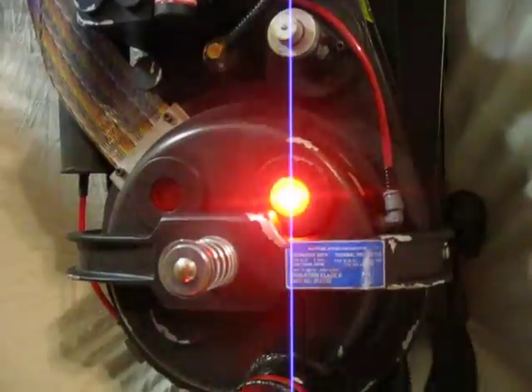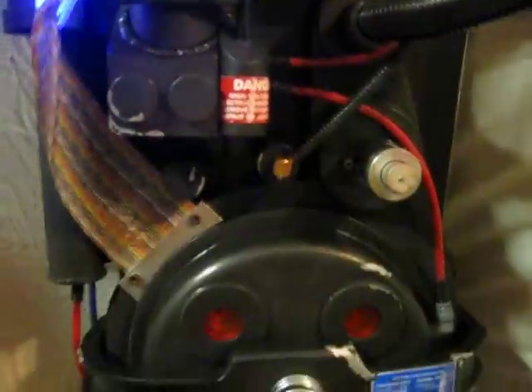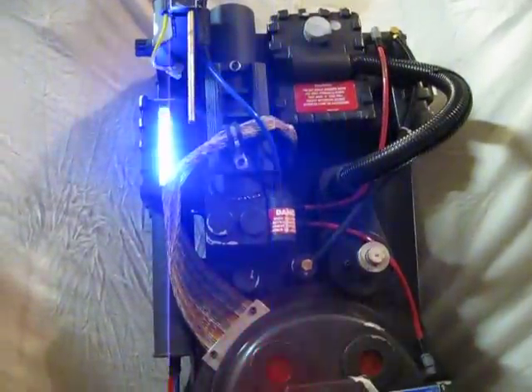There are D-cells mounted on the outside of the motherboard, which makes it much easier to pop those batteries out and pop in some fresh ones if you need to. I've had this thing running for eight to ten hours at a time with no problem. So there you have it — the Ghostbusters Proton Pack. It just doesn't get any better than that.